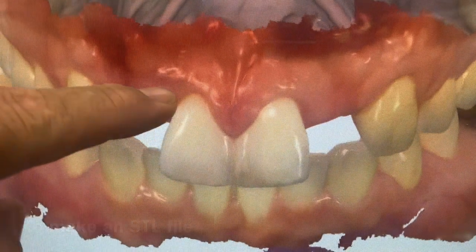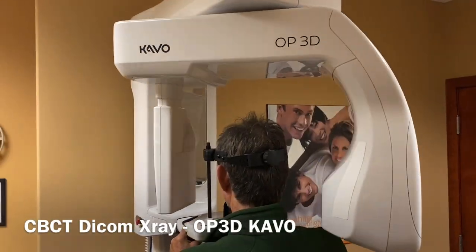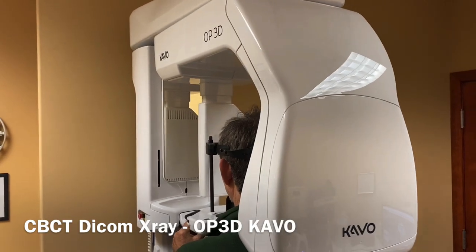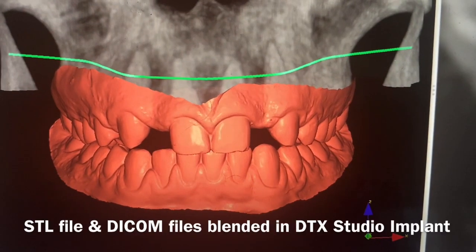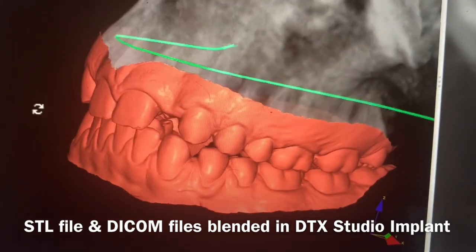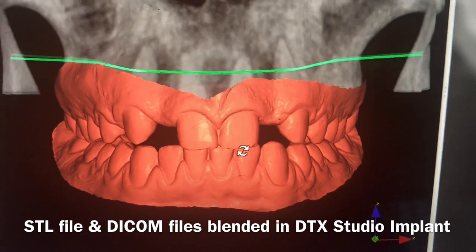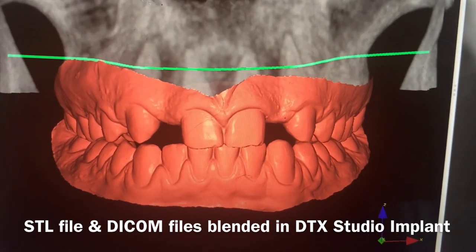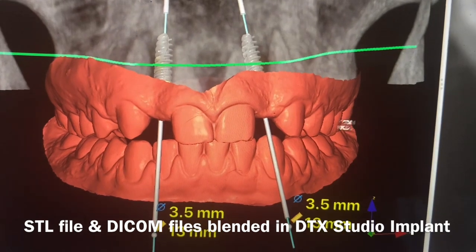The goal is to get the files oriented in occlusion so you can plan where the temp shells are going to go. We'll also take a DICOM x-ray using the CBCT, and we'll use software called DTX Studio Implant and DTX Studio Lab. We blend these two files together — the software superimposes them, you line the teeth up to the x-ray, the computer does most of the work, and then you can plan your implants.